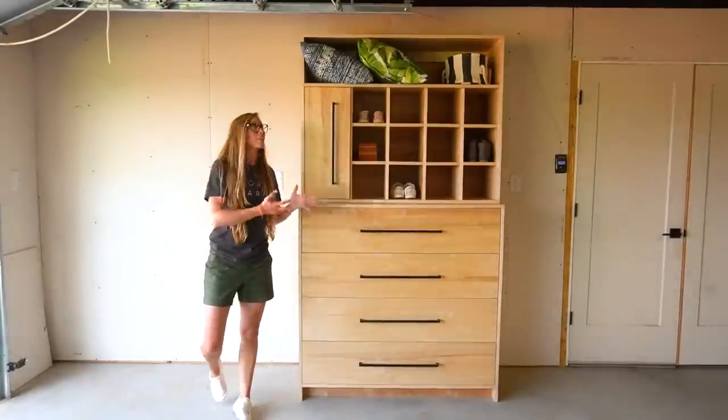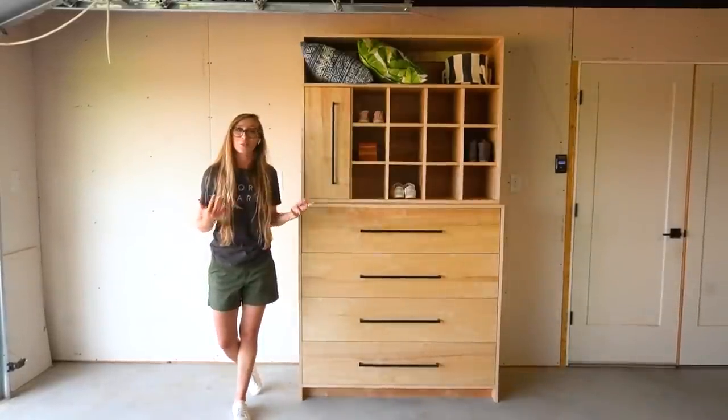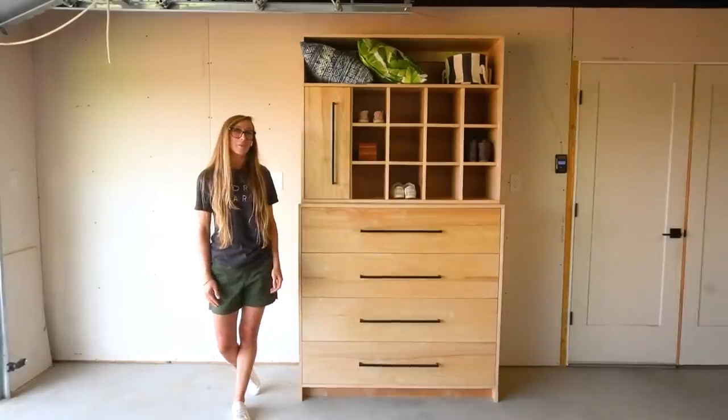While this project was fairly simple in design, it was still a lot of fun to build. So I'm just going to jump right in, and if you guys are ready to get building, let's go.